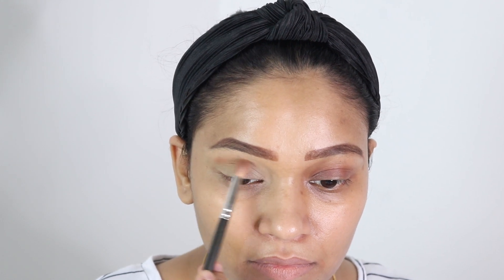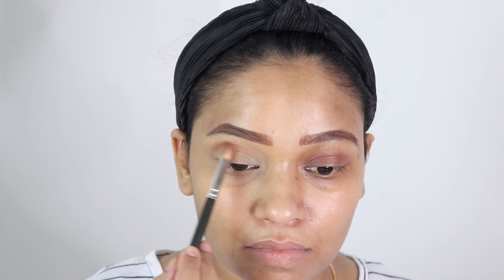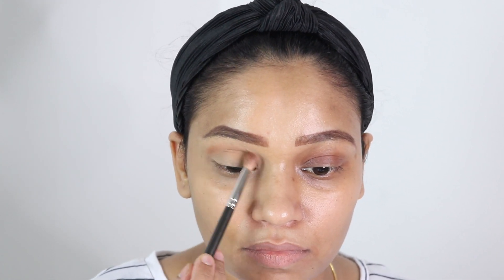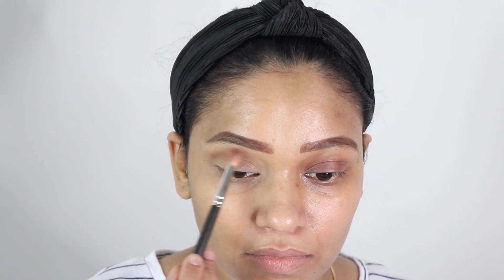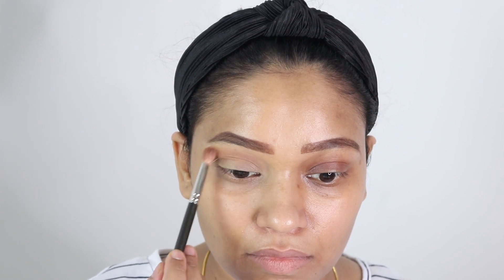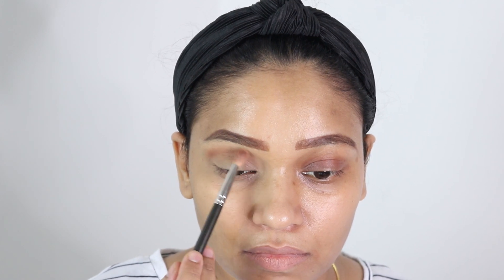While on the other side, I am going to create a new crease. I am going slightly above my actual crease, creating what I call a cheat crease, which will give an illusion of a bigger eyelid space. I am flicking the eyeshadow outside — not bringing it down, but flicking it up towards my eyebrow.